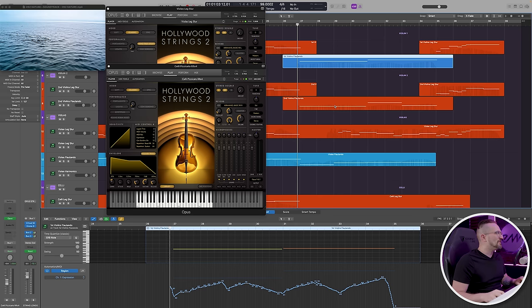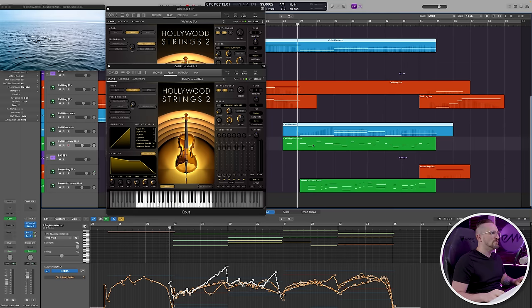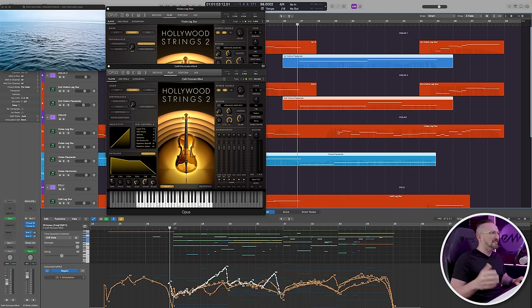You have the flautando violins, violas, and celli, along with some pizzicato celli and basses, all accompanying the melody line in the violas.